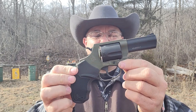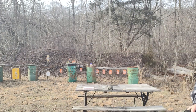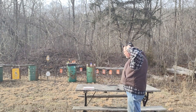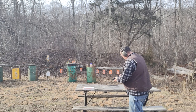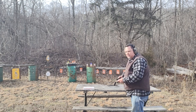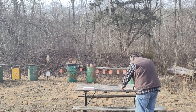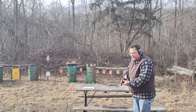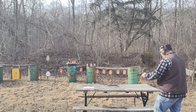Got some paint on my fingers from repainting targets back here earlier. Eyes and ears as usual. I'm gonna load up the 38 special first and we'll see how it goes — shooting double action on these targets here in front of me.